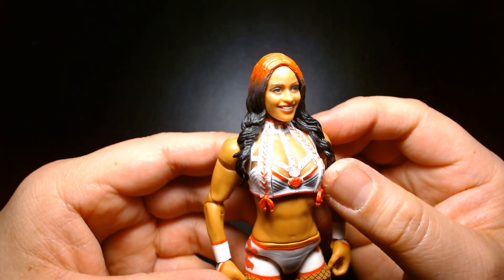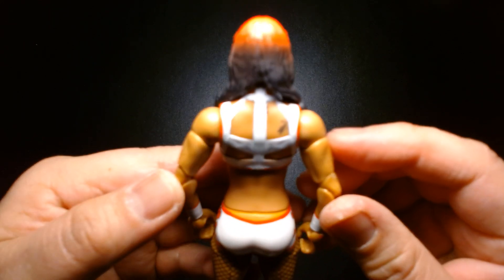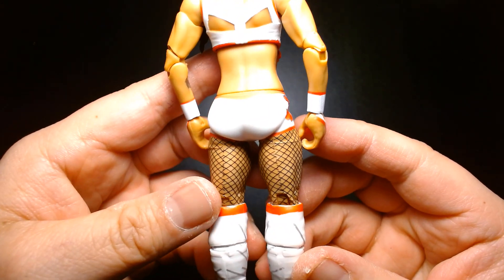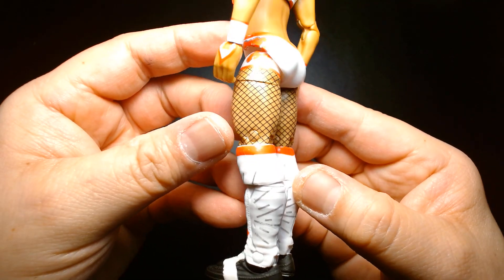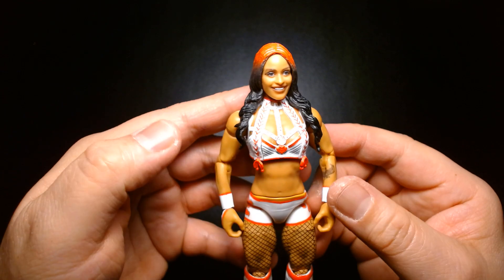Great attention to detail on her gear — the tattoo, the fishnet stockings. Yeah, incredible looking figure, really well done.